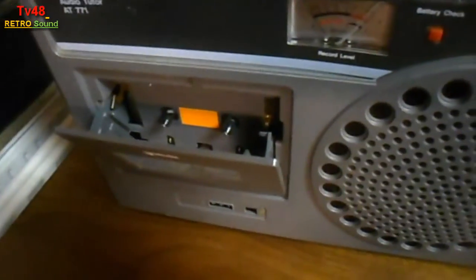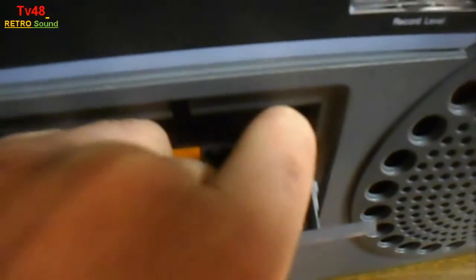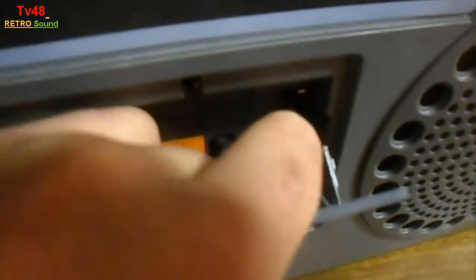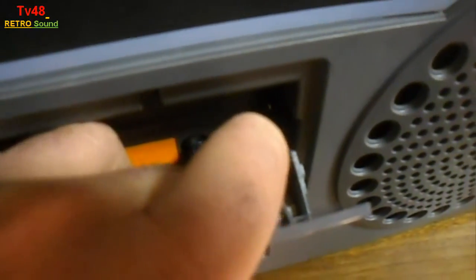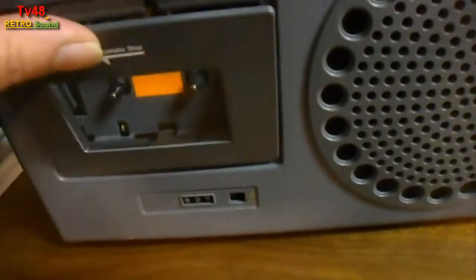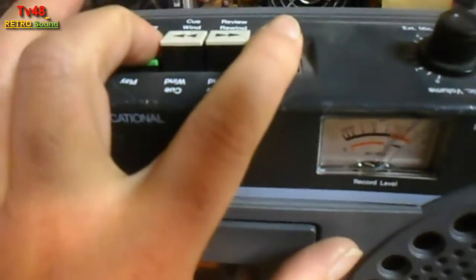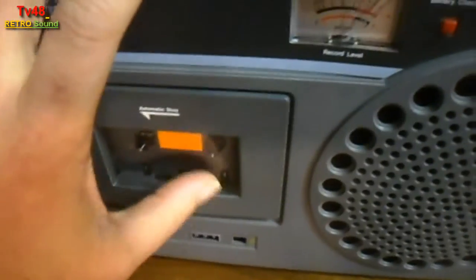You hit eject, and up here you see a little pin. If you press that little pin, then you can now press these two buttons. If you don't press it, then you cannot push down these two buttons. So that is a trick you need to know.